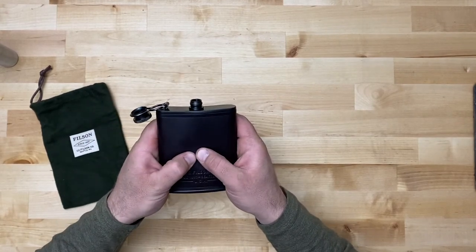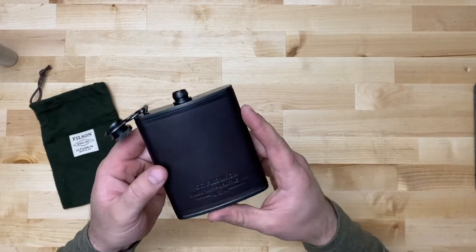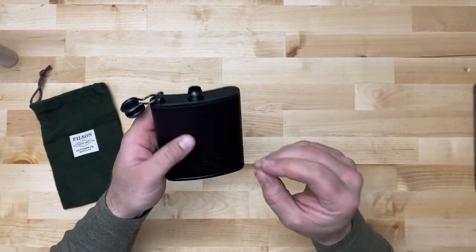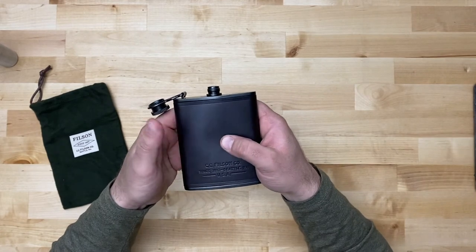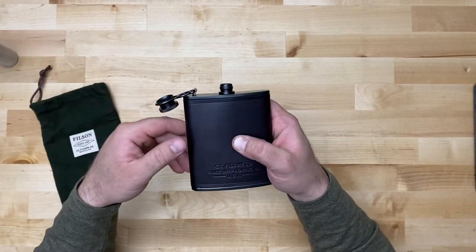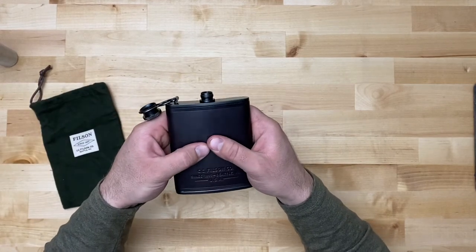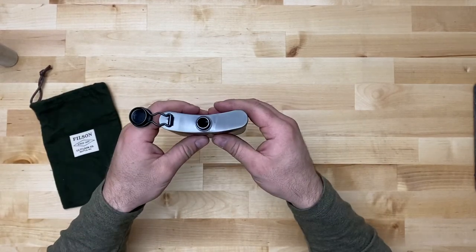It will kind of deform temporarily. When I first got off the plane, because of the cabin pressure change, it actually looked bent in. I thought I had sat on it or something and ruined it. But as soon as I opened it, it just popped back into place. So that was cool.